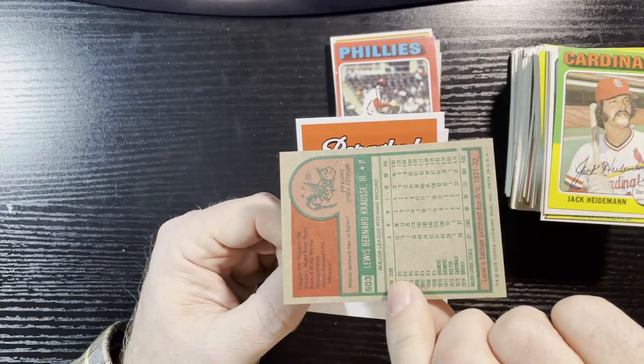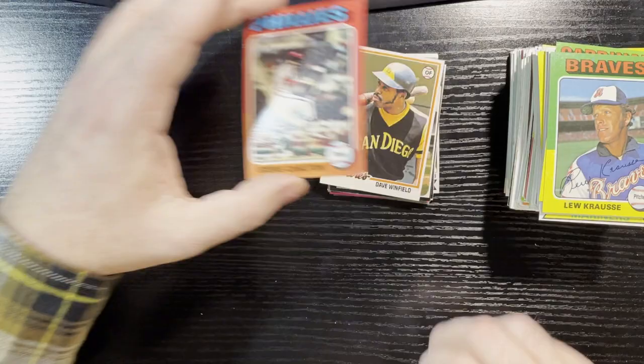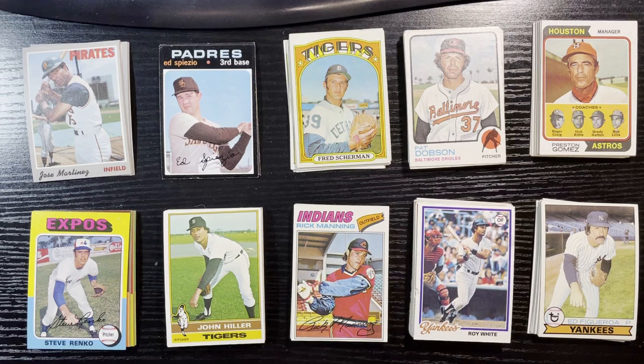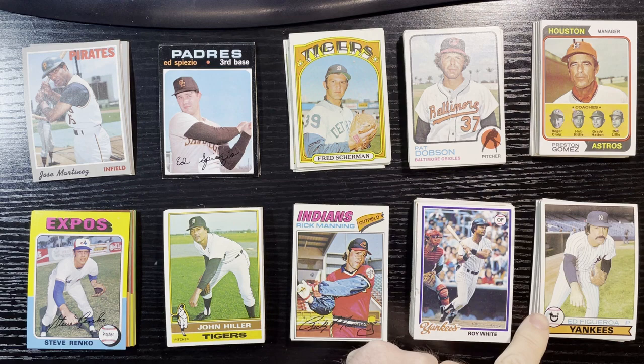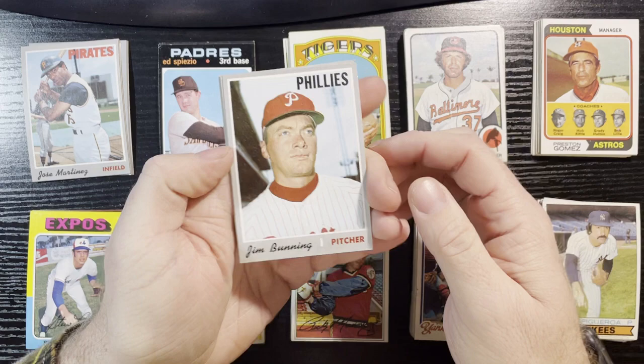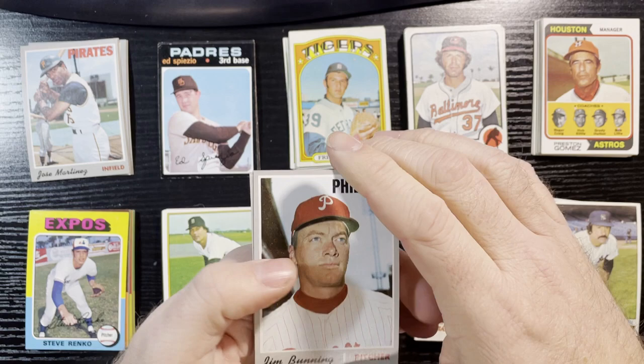I think my hit's going to be the 1971 Bert Blyleven. I'll wrap this up and give you highlights of what I got and if it was worth it — so stay tuned. Alright, I've got it all summarized. I split everything up by year from 1970 all the way to 1979. Let's start with 1970: there were nine cards and four were considered hits. The first one is that very nice Jim Bunning — towards the end of his career, ranging about $6 to $12.